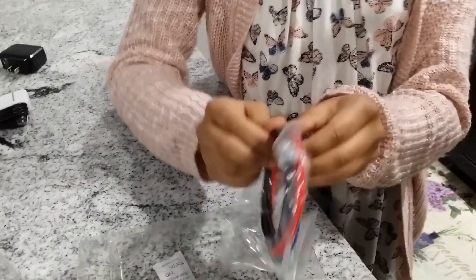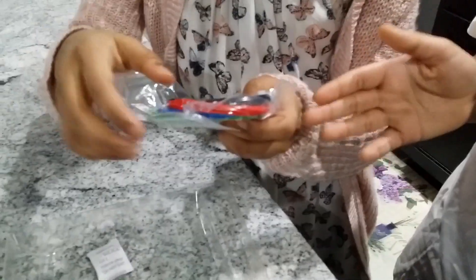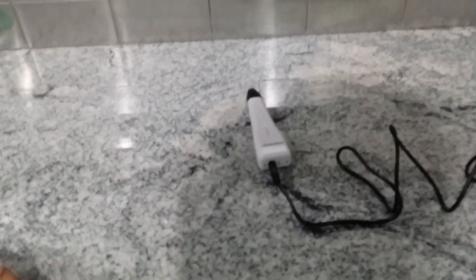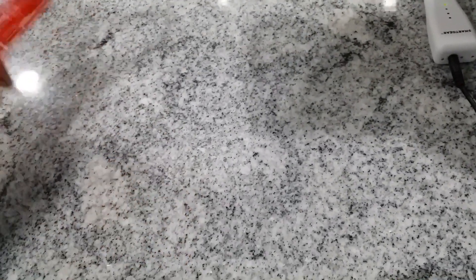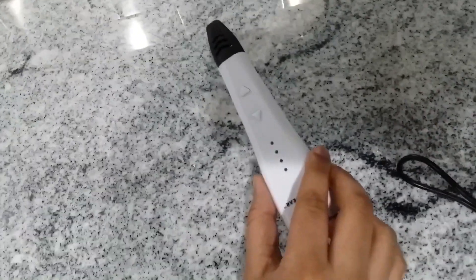These are the wires and the colors of the wires. It's green, red, blue, and black. I will find the colors that were shown on the box — black, blue, red, green. We can use two types of filaments for this pen: one is PLA and another is ABS. The ones included in this pack are PLA. This is normally set to PLA because that's the filament that we have.